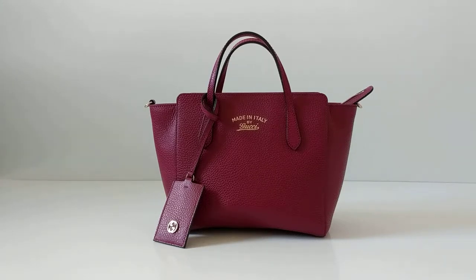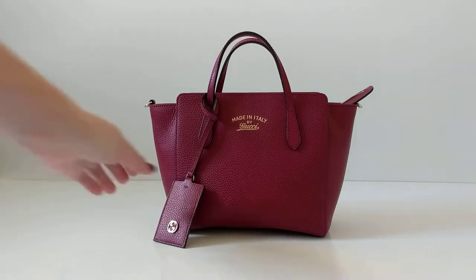Hi guys, it's Amy from Blue Bed Style. Today I'm going to talk to you about the Gucci mini swing handbag. It comes with a long crossbody strap as well, but I've just taken it off for the purpose of this video.